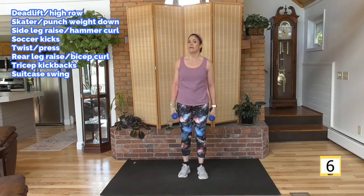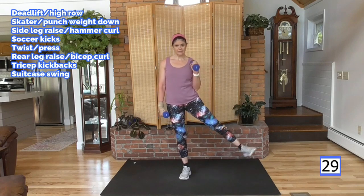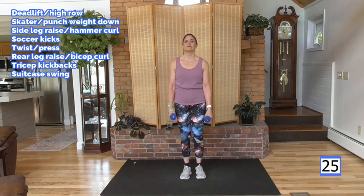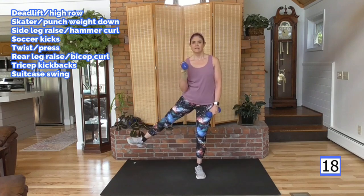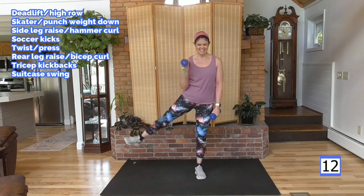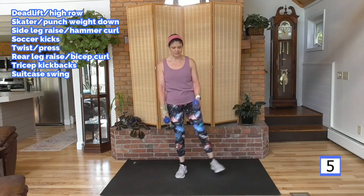Hammer curl with the side leg raise — slowing down the pace again a little bit because we want to go for the full 30 seconds. Lift and lower, lift and lower. See how many rounds I can get through with that. Looks like the exercises are right up there — you can see what's next. We can go on to this one and we will go back and finish. Don't worry, anything we might miss we'll get.